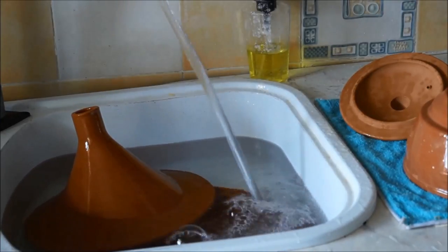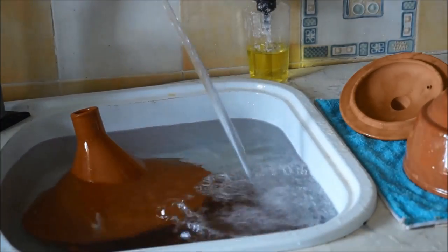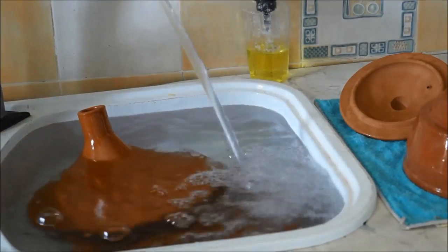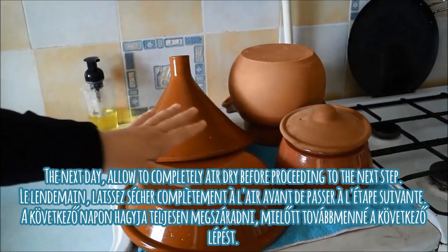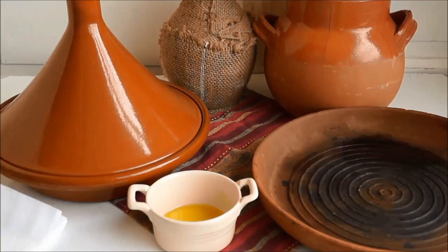You want to be sure that all surfaces of your tajin are covered by the cold water, so place the cold tajin into cold water. You may need to do this in a large bucket or even your bathtub if your sink isn't big enough. Allow the tajin to soak overnight, then remove it and allow it to completely air dry before handling.